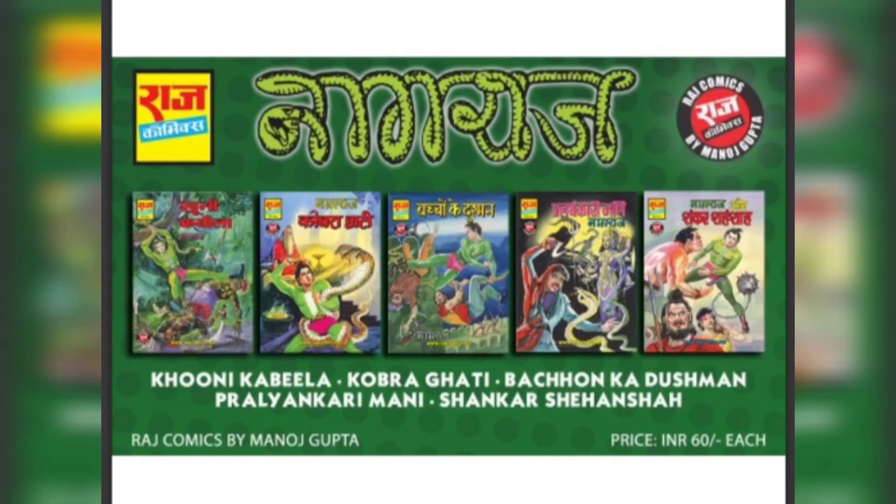We can also see that Raj Comics by Manoj Gupta has Nagraj and some other reprints in the market for Rs. 60 each. It is clear that both in terms of consistency and pricing, Raj Comics by Manoj Gupta and Raj Comics by Sanjay Gupta are much further apart.